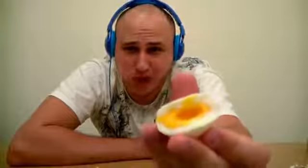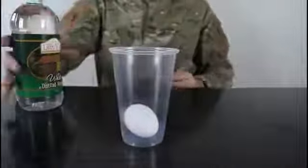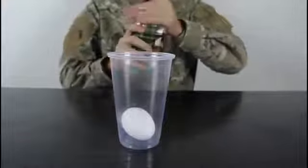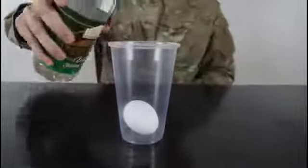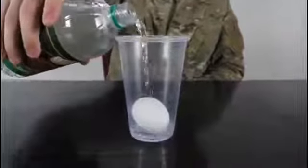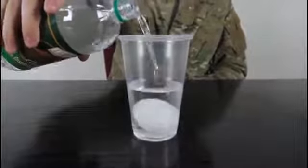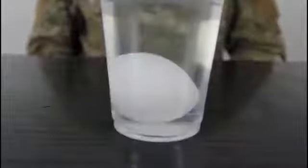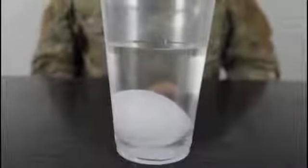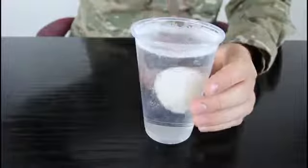We're gonna put an egg in a glass and pour white vinegar in there. We're gonna leave it to soak for a couple of hours. We're gonna make a naked egg. Check it out — this egg looks like it's done.